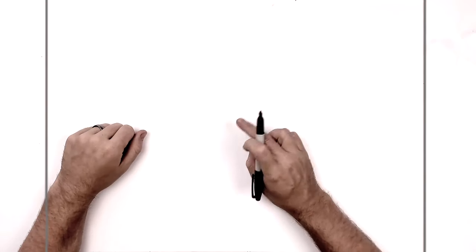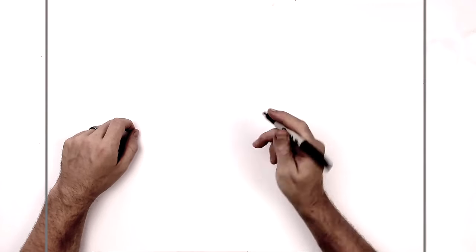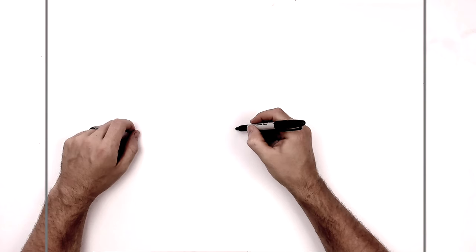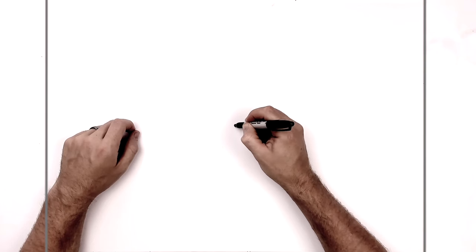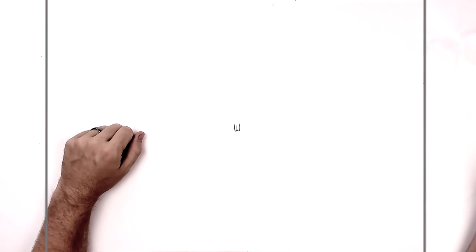We're going to start with that W shape. It's pretty much in the middle, maybe down a little bit from the center point of the page. Dragon Ball characters have that frown in the middle of their forehead, so we'll just start there — this sort of W shape right here.